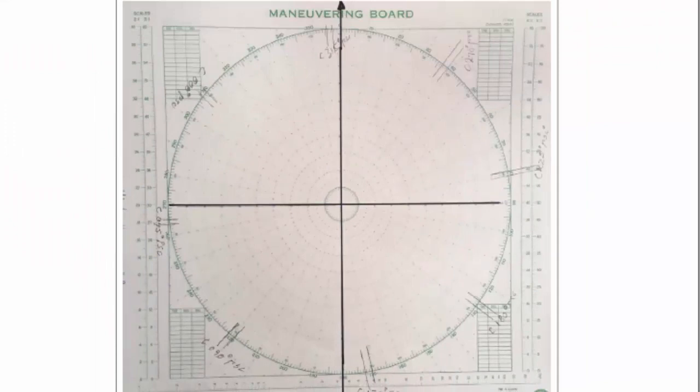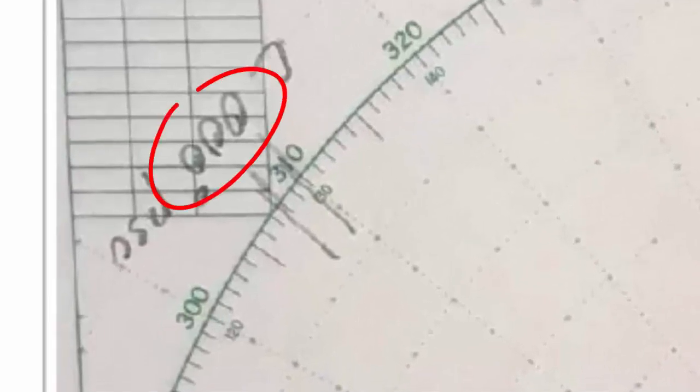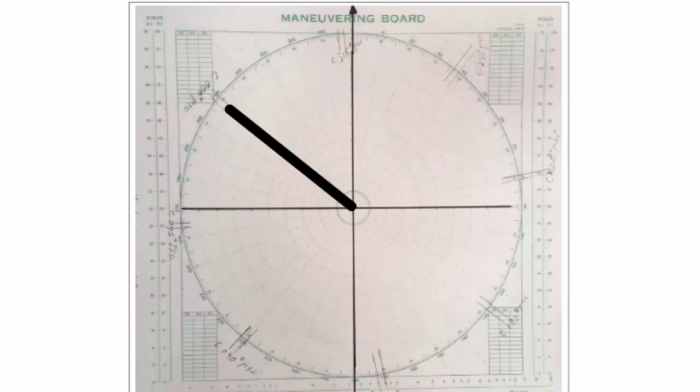Let's look at this a little bit closer. You see right here what was marked: course 000. If I read the degree scale on this chart, you see here in the lower left hand corner 300, 310, 320. Our marks for this course bracket 309. So 309 is actually the direction of the shadow of the pin of the sun compass.